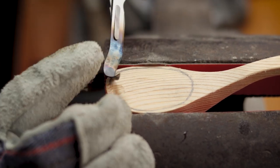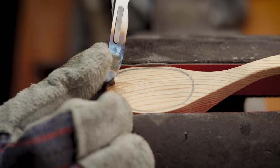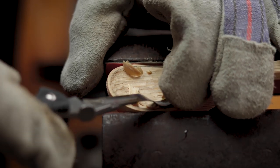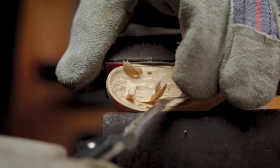Surprisingly this worked really well. It was a bit cumbersome in the beginning, but again I have no experience with using a tool shaped like this, and of course this isn't the right tool for the job anyway. But once I got the hang of it, it actually went by pretty quickly.